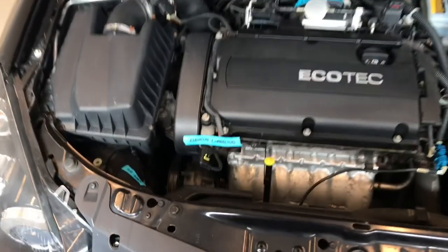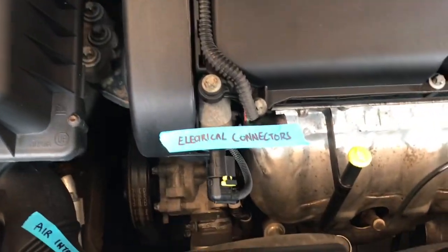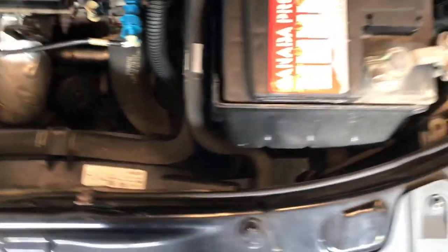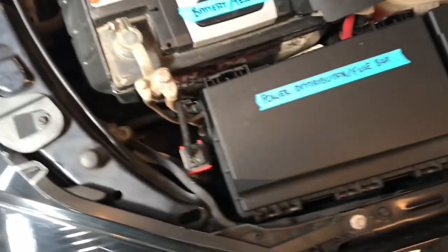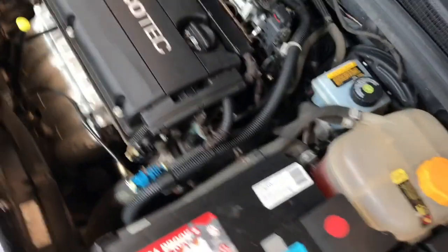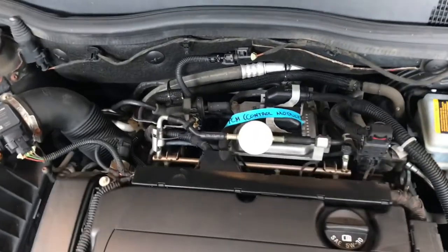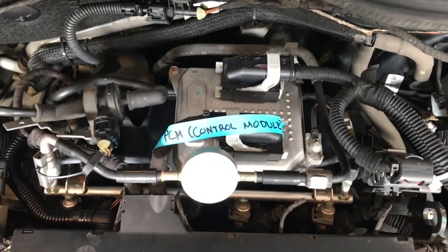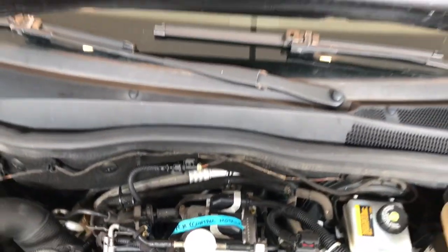When pressure washing under the hood, we must avoid certain areas including electrical connectors and the air intake assembly. On the other side of this car we'll see the battery and the battery terminals. Also note the power distribution box or fuse box — this one has a PCM (power control module), so watch out for those, as they could be in various areas. Underneath the hood itself there could be an insulator pad that could be destroyed by the high pressure.